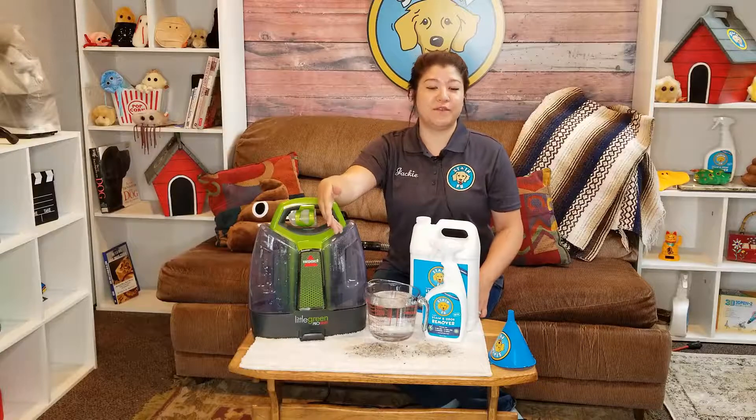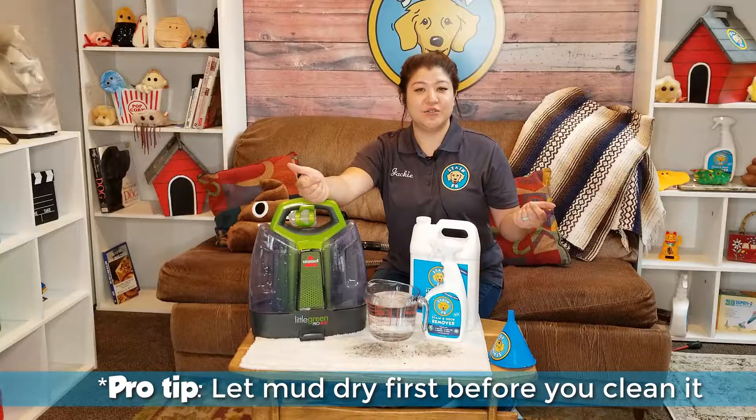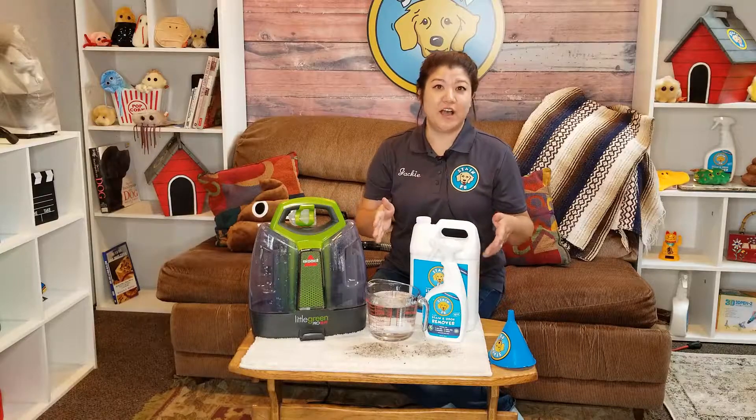The first thing you should do with a muddy footprint is to actually let it dry first. Don't try to do anything special to it. You'll want to just let it completely dry first and then I'll show you what to do next.